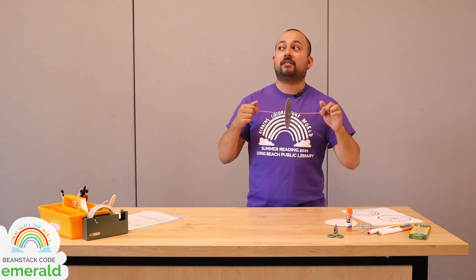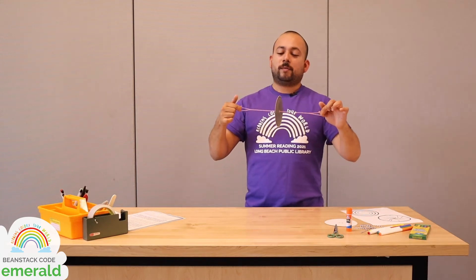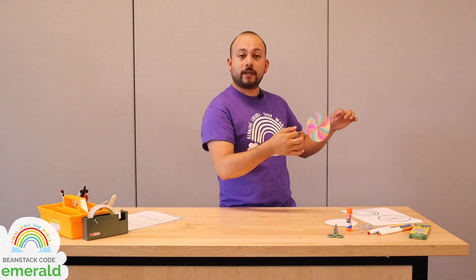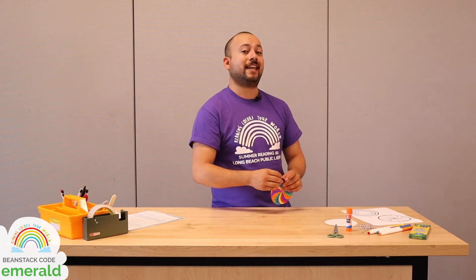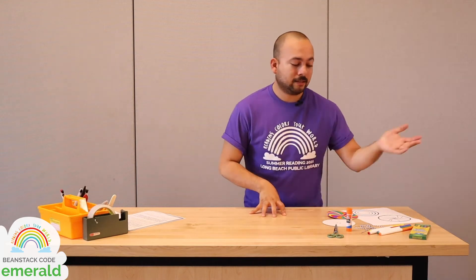You can actually hear the whirligig breathing too — it spins really, really fast. So I'm going to show you how to make one of these today. If you picked up one of the kits from one of our libraries, you have pretty much everything that you need except for scissors and a glue stick. If you didn't pick up one of those kits, I'll show you exactly what you're going to need to make your very own color mixing whirligig today.